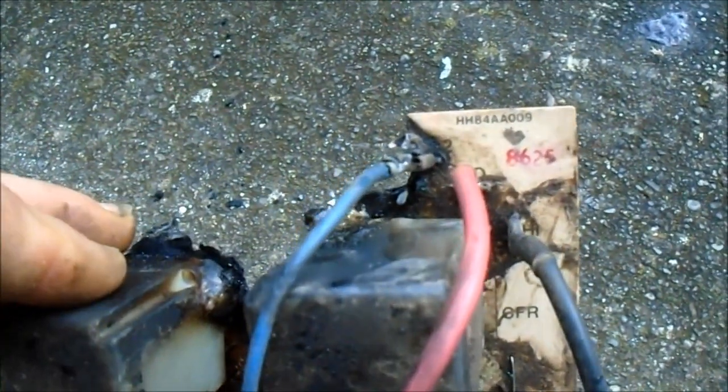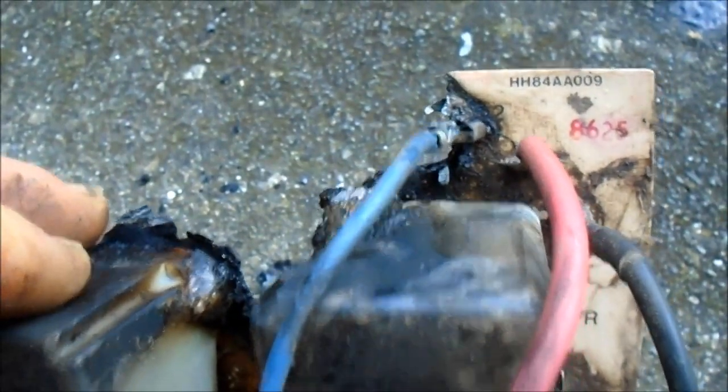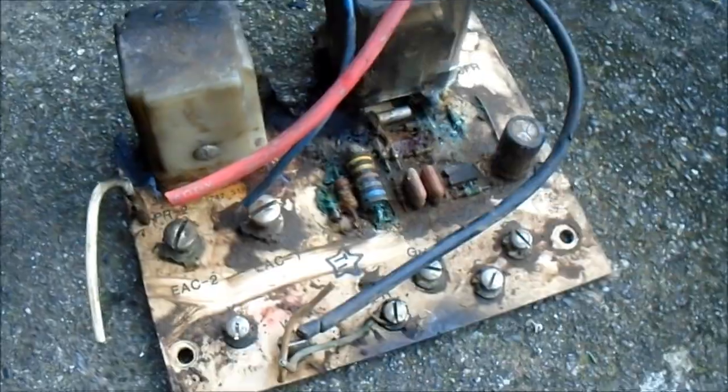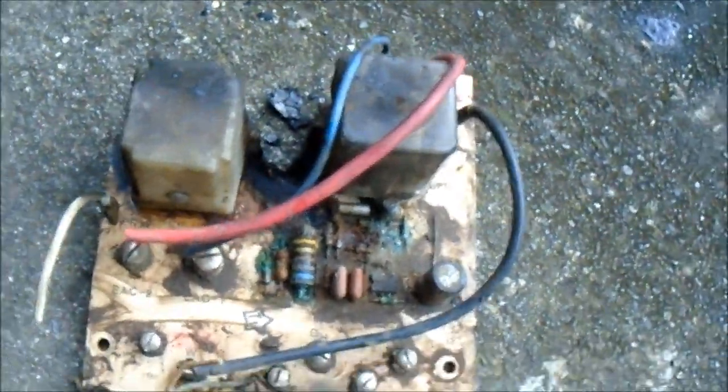If you can't source this board brand new, your regular HVAC dealer has to tell the customer, hey, we have to install a brand new heater.